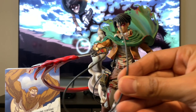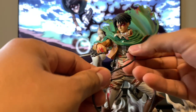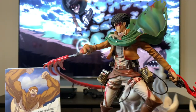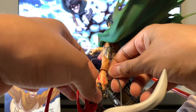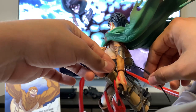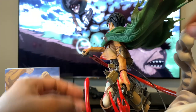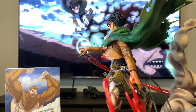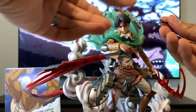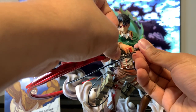I almost forgot about these things too — still need to put these on to the blade. This guy just sticks on to this one, and the other one probably goes on the other side. We stick that in there, and then this guy sticks to the top of this piece over here, and then this guy goes in like that.